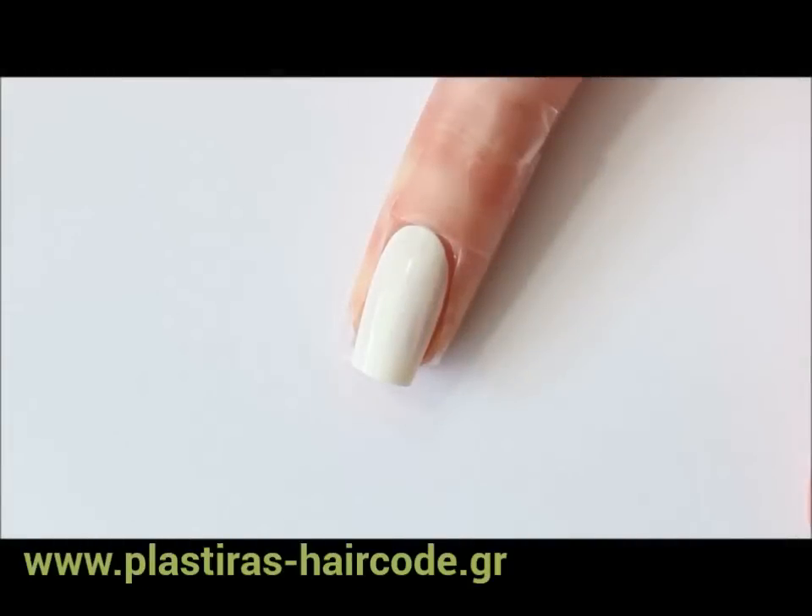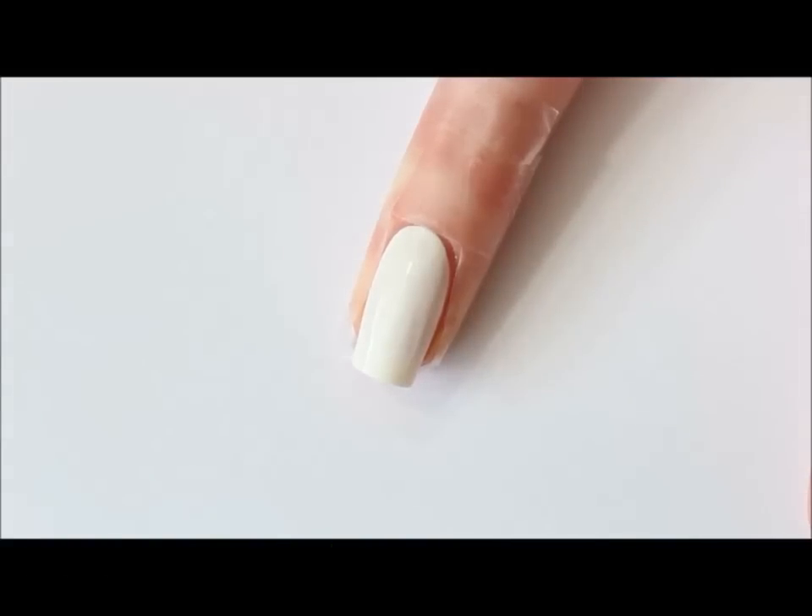First we're going to prepare our nails. Use a base color if you like — I'm usually using white. You can apply sticky tape or Vaseline all around your nails so we don't have to do that much cleanup when we're done.